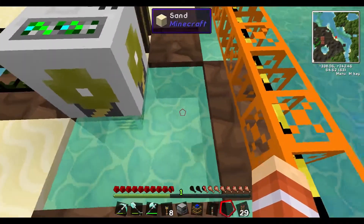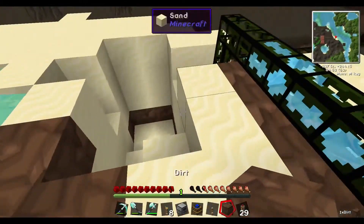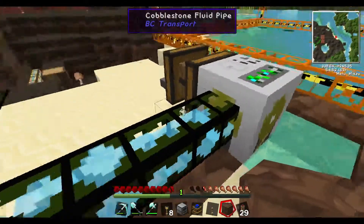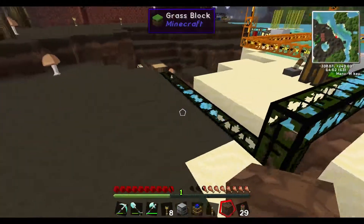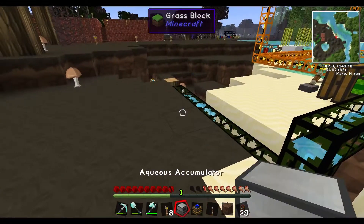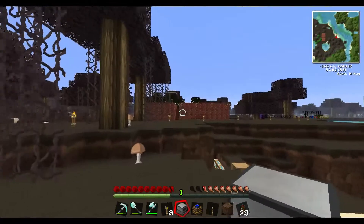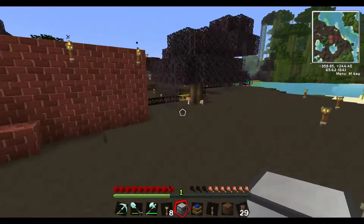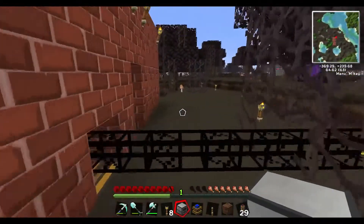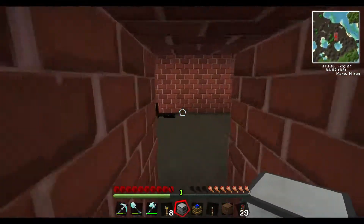The pump can be placed over a four-by-four body of water, because a four-by-four water source will never end — and then you're set. It'll just pump and pump and pump. That's method number one. Now let's go build the aqueous accumulator.